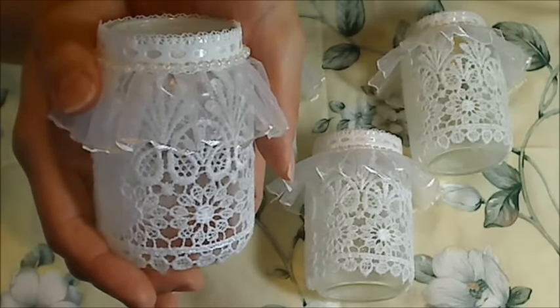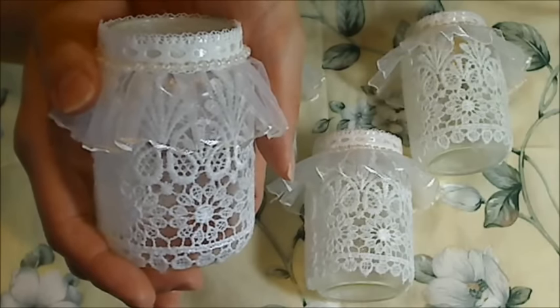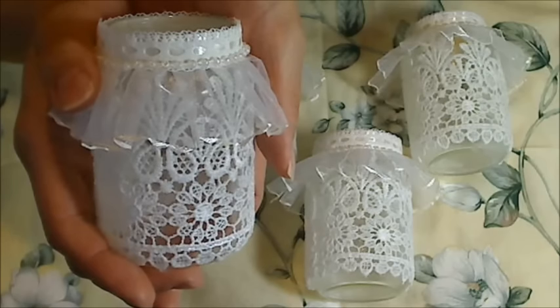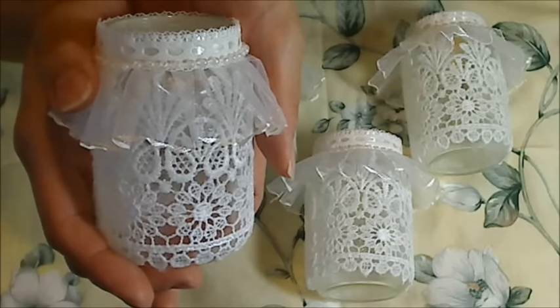I thought this would be a perfect chance to share this upcycling project with you guys. This is my entry into Sweet Milk Shop's Craft While Recycling Challenge and I'll put a link in the description box below to Lino's challenge video so you guys can go check out all the details for yourself.